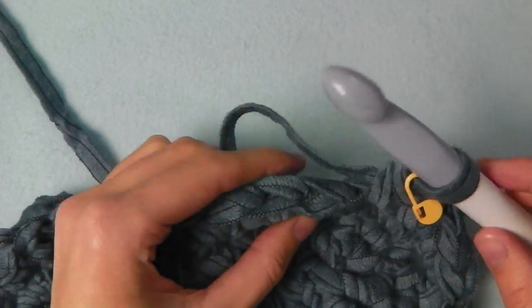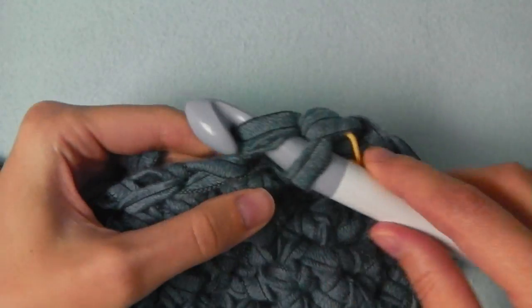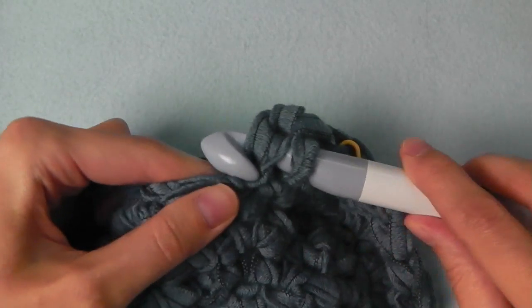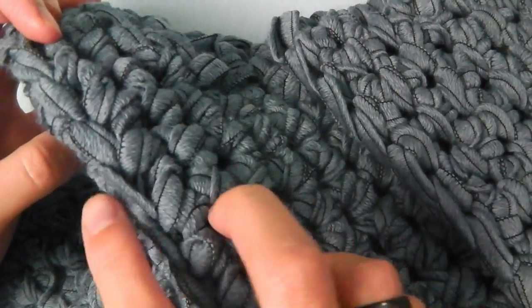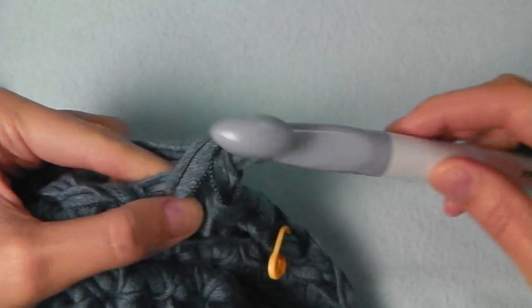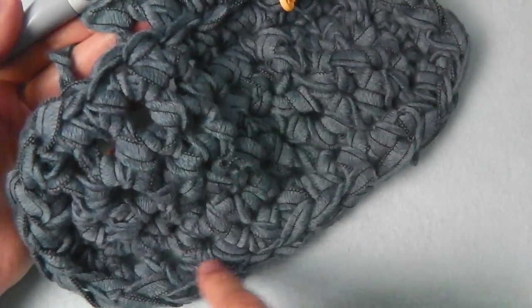Using the back loop is useful because we will have to shape our boot. You can see here something like an edge, and it is quite good when you use the back loop only for one round. Then we will continue using both loops again. Continue doing this all around.